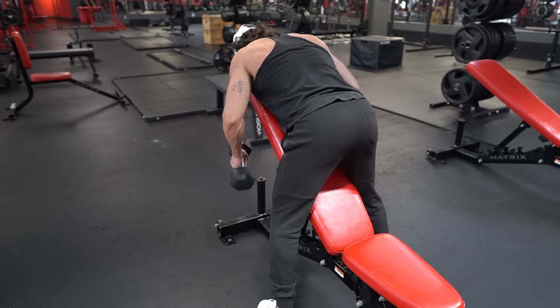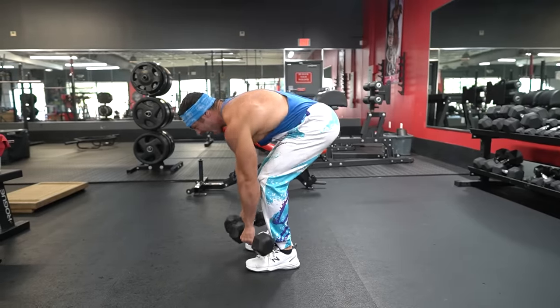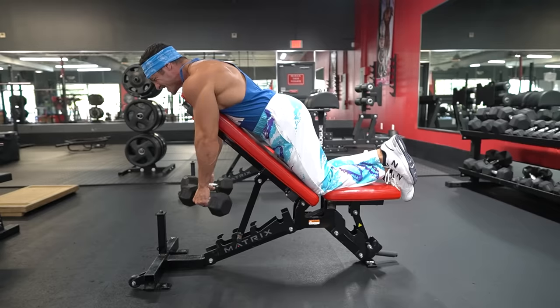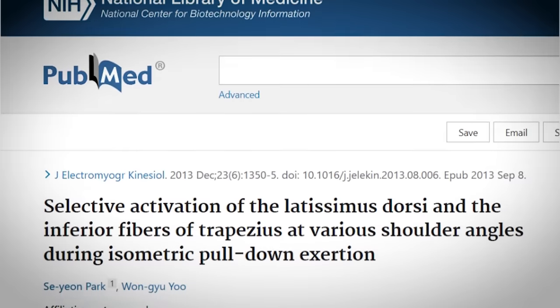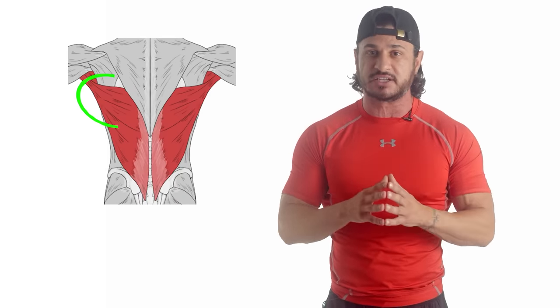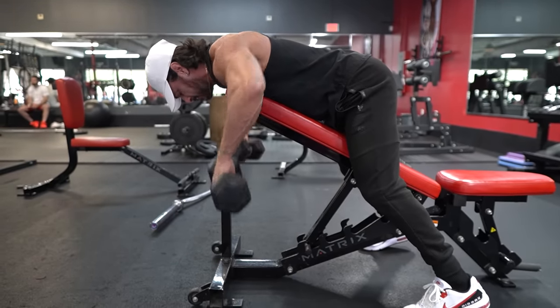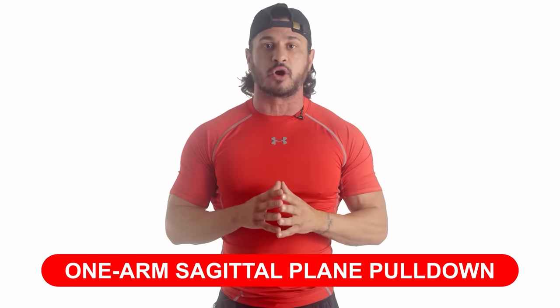Exercise number three: close grip chest-supported row. The more stability you have, the easier it becomes to focus all of the tension on the target muscle. Rather than engaging the core and stabilizing your spine as with a non-supported variation, the chest-supported row allows most nerve impulses — which determine how many muscle fibers are activated — to be spent on the target muscle. The lats' shoulder extension moment arms peak between 25 and 55 degrees, and research shows the lats are most strongly activated at lower shoulder elevation angles. To keep the focus on the lats, row only until the upper arms are in line with your torso, contracting your lats as hard as possible at end range.